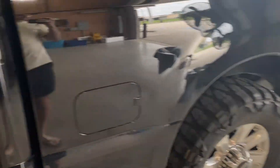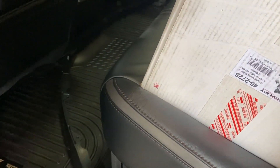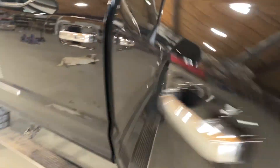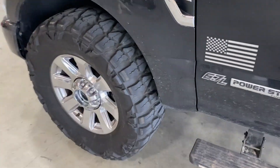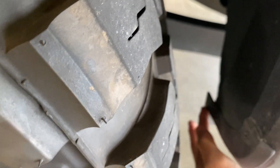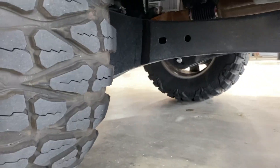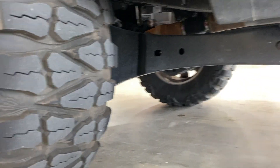I'll come back and get you guys some more clips of how it looks and how it clears the 37s. We definitely need a level because it's rubbing a decent bit right here — we're getting a little bit of rub right there. I know I can trim it, but I want to see how it clears with the level before I trim anything.